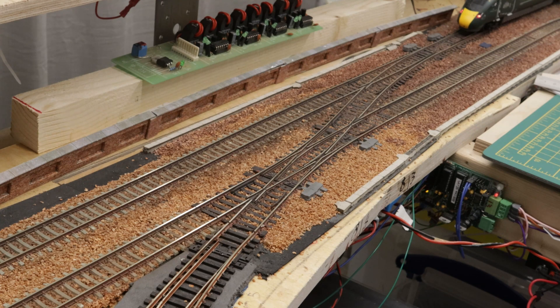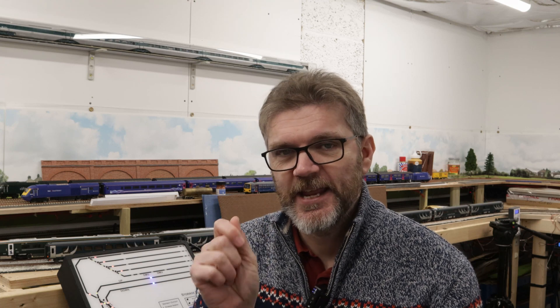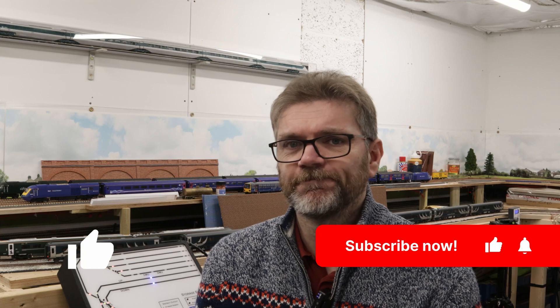The stay-alives have made a little bit of a difference, especially going slowly over the points. There's still some weirdness with the lights flickering — the documentation mentions something called SUSI, and apparently you need to turn SUSI off if you want to use the stay-alive with the LokSound 4. This is probably why I prefer Zimo chips — you can just add a capacitor because they've already got everything built in. The dummy car is much louder, likely due to the speaker size, so a couple of CV changes to bring the volume down would be good. All in all it has been a relatively successful project. Thanks very much for watching this video on stay-alives and the Hornby Class 800 — if you enjoyed it please hit subscribe and the like button. See you again soon, bye for now.